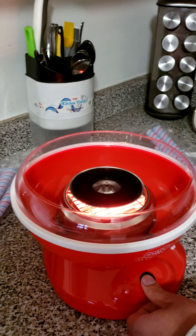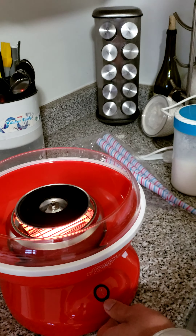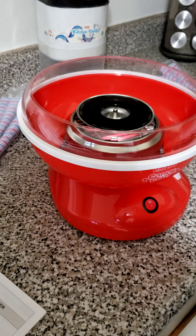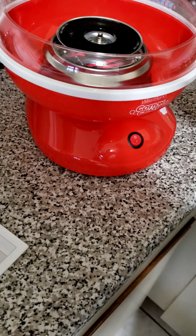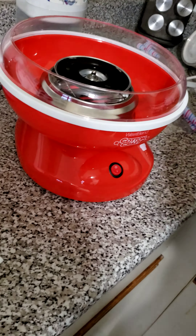Given the machine has run for five minutes, I'm gonna turn it off and wait for it to come to a full stop. Once it has come to a full stop, as per the instructions, I'm gonna add one tablespoon of sugar — I'm just using the regular sugar.